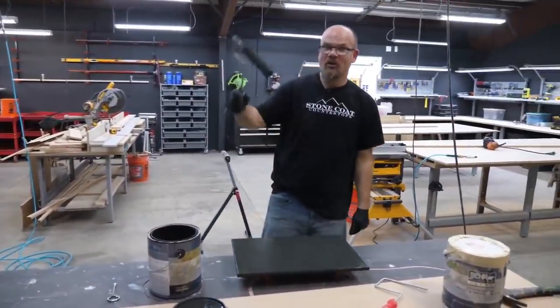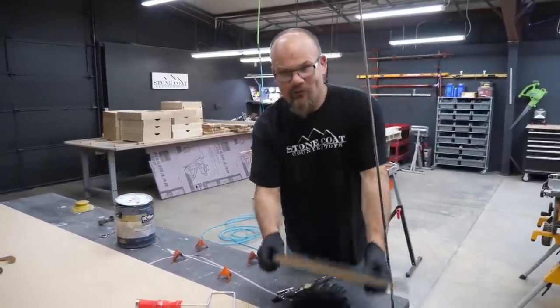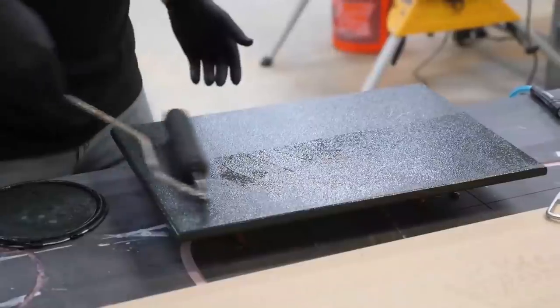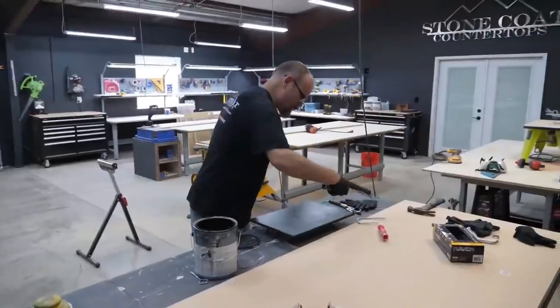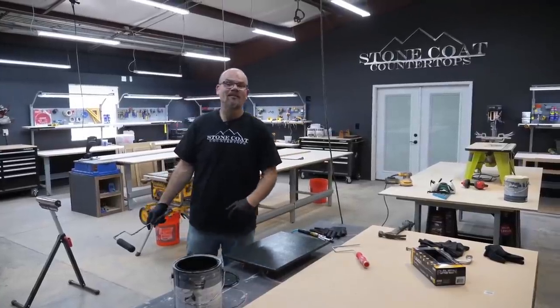Let's let deep space dry, and we'll come back and do another coat in a few minutes. All right, let's do a second coat. Let's let outer space dry and we'll move on to the next step.